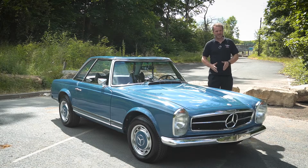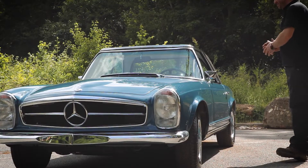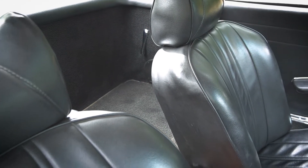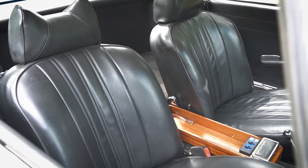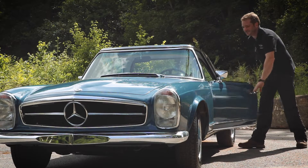Then we rebuilt the engine, the transmission — which is automatic — the rear axle, which is quite a strange design, we'll show you that in a minute, and all the interior trim. But we didn't actually replace the seat covers and everything, because that was actually in good order. We just took them off, repaired all the foams, and re-fitted them back on. So let's start by looking inside the car.